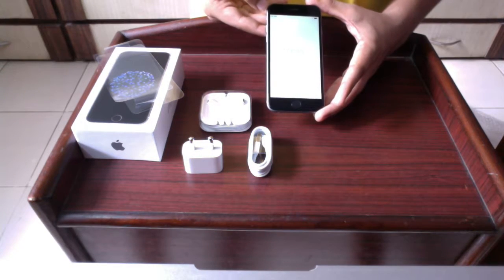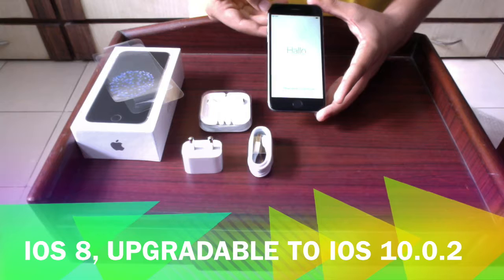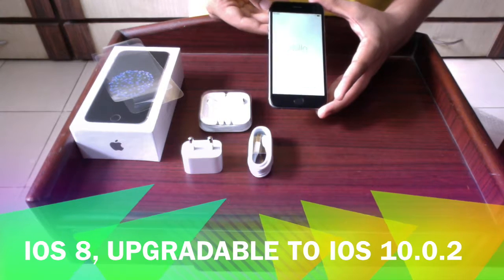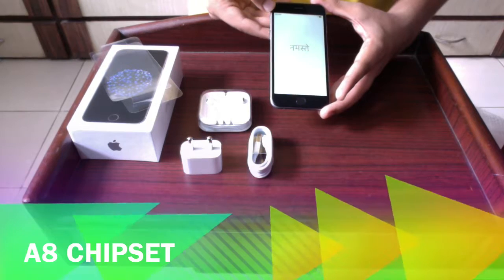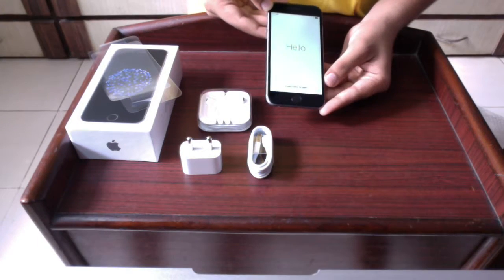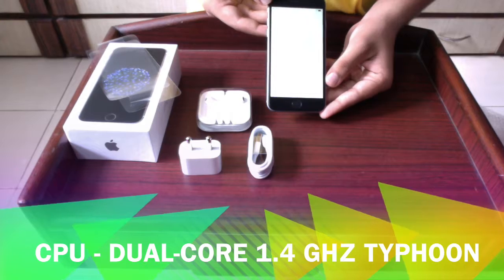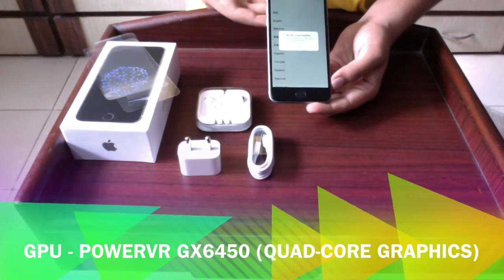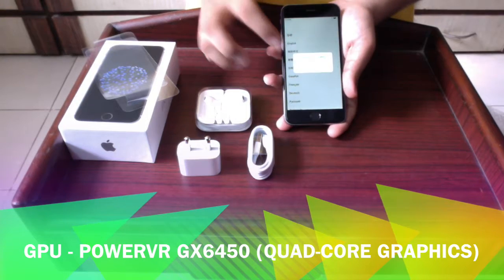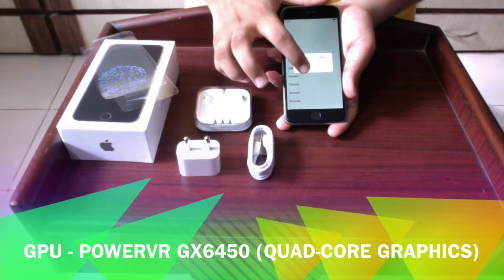This phone runs on iOS 8, which can be upgraded to iOS 10.0.2. It has the Apple A8 chipset with a dual-core 1.4 GHz Typhoon CPU. The GPU is the PowerVR GX6450, which is quad-core graphics.